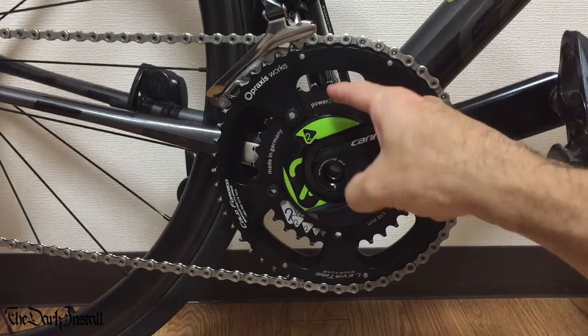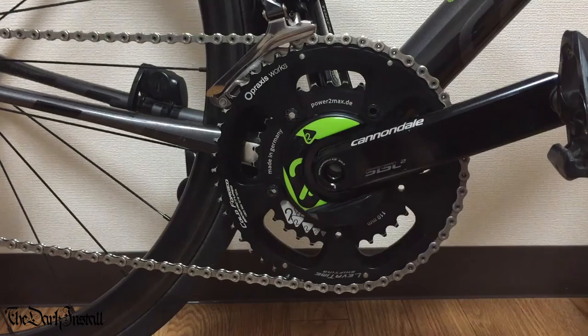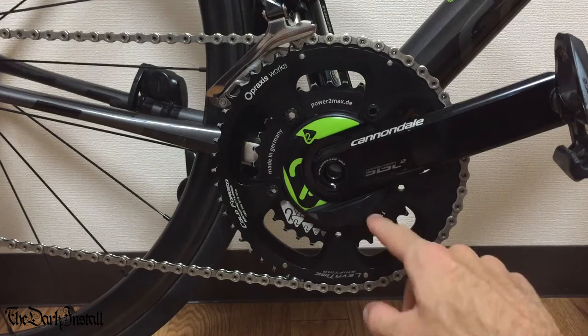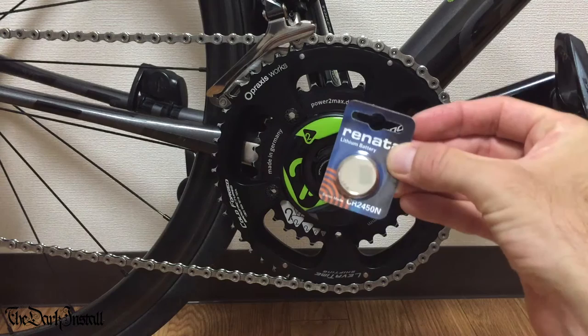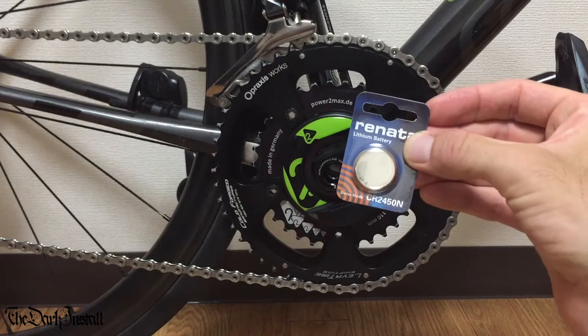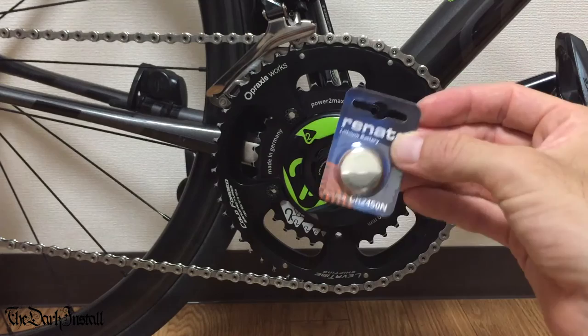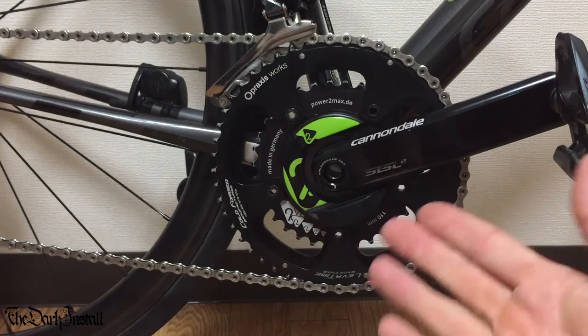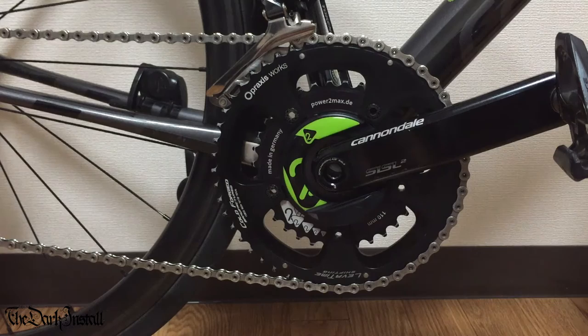The inner chainring screws onto the back of it, and the outer chainring screws onto the front using chainring bolts. The battery is kept in this lump here, which sits just about flush with the cranks - I've never had an issue with my foot hitting it. It uses a CR2450N battery, which isn't as common as the 2032 but you can easily find it on Amazon. In terms of battery life, this thing is amazing. I've had it since June and ridden about 7,000-7,500 kilometers on the first battery - and it's still going.